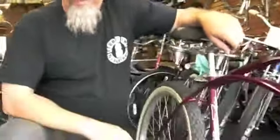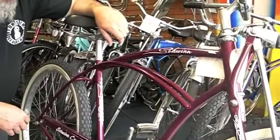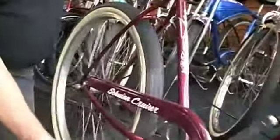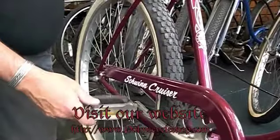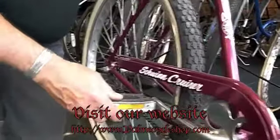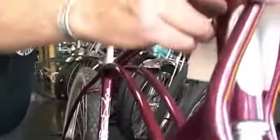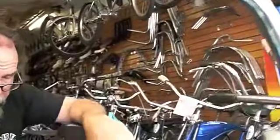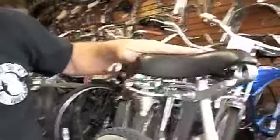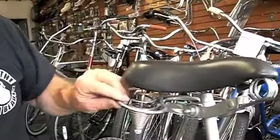This is a Schwinn 1950s frame made into a beach cruiser with all-American parts. It has the Schwinn cranks, old-school sprocket, newer revised pedals, Schwinn S2 rims, and Schwinn hub. Up front it has a springer with AS bolts, Schwinn stem, American-made handlebars, and an old-school style seat.